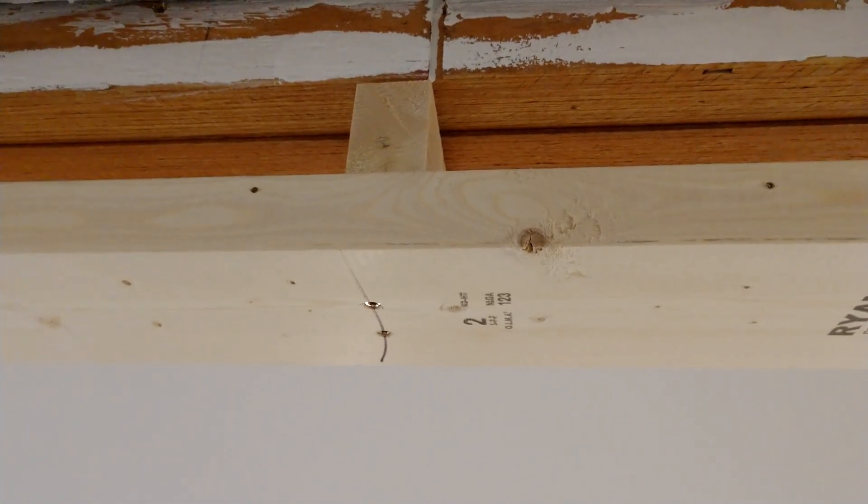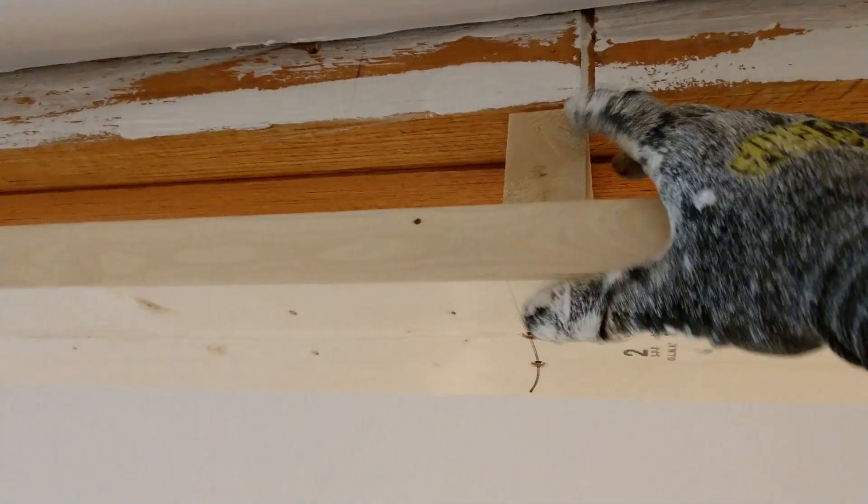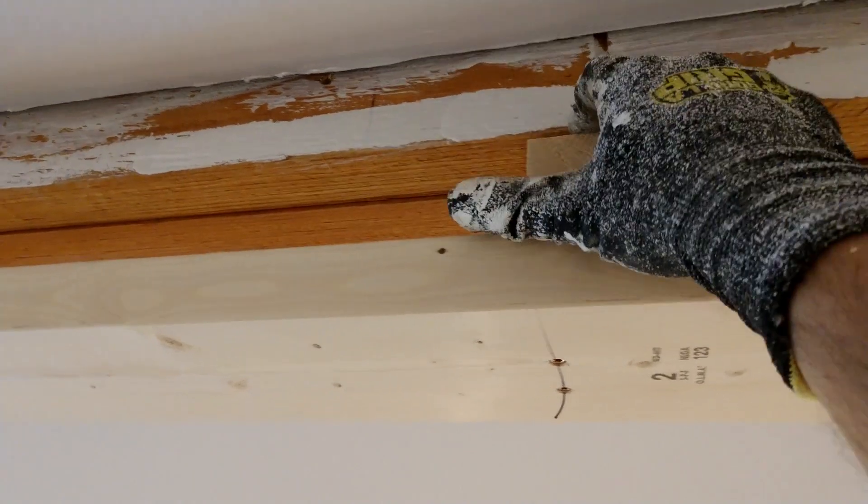Once we got that main beam up there, we put some spacers in. However, I would recommend that before you put the beam up, you attach a spacer — and this can have a little quarter-inch gap between the top of it and the wood beam. You can see in this video that I'm explaining about this.